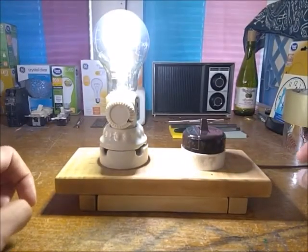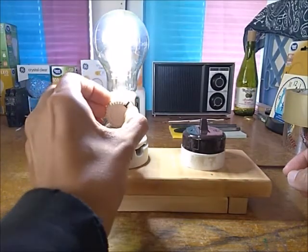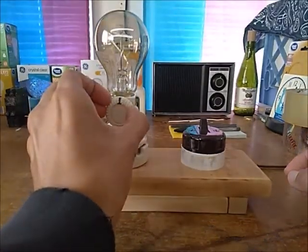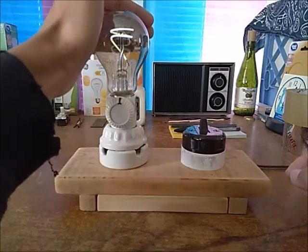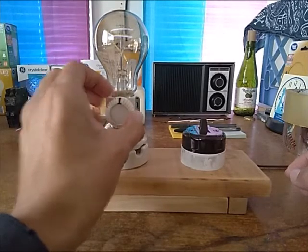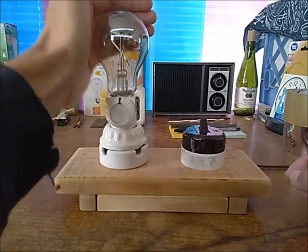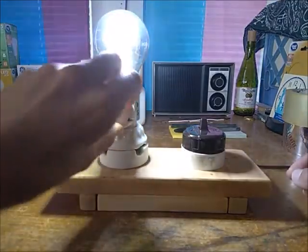Let's bring it all the way back up — look at that, that's pretty far out. Bringing it back down one more time — it's surprisingly dim. I'm actually quite pleased with that. Pretty cool.